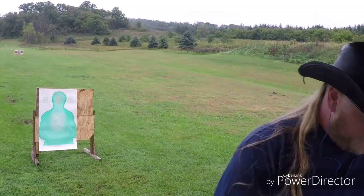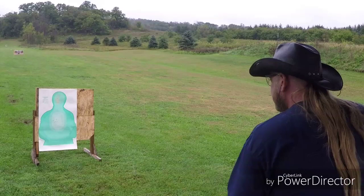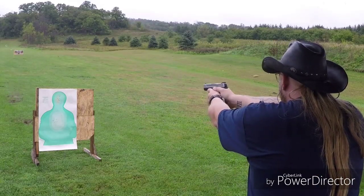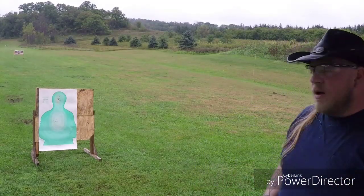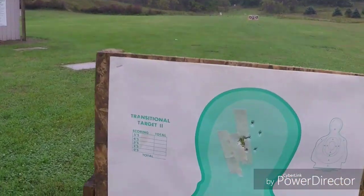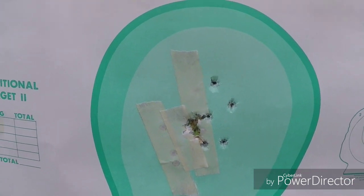115 grain Federal brass full metal jacket — be taking headshots this time. My best group of the day. Let's go check it out — not bad, I must be getting warmed up.